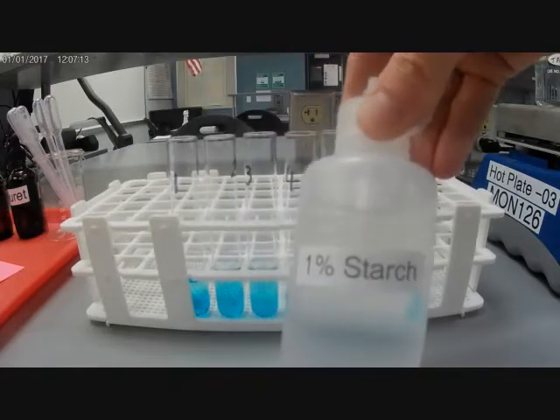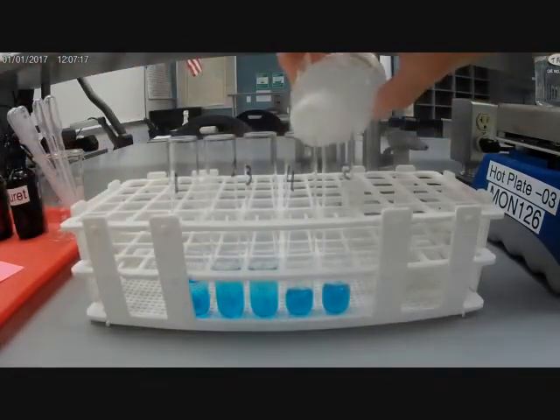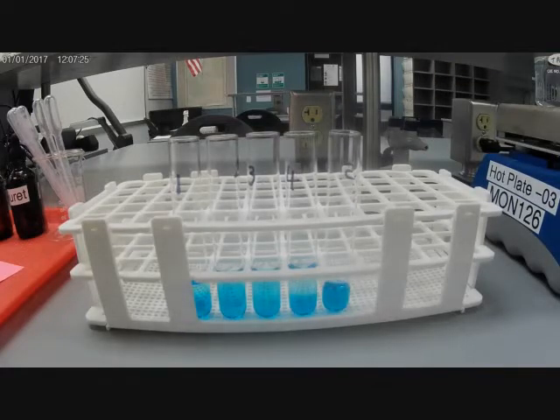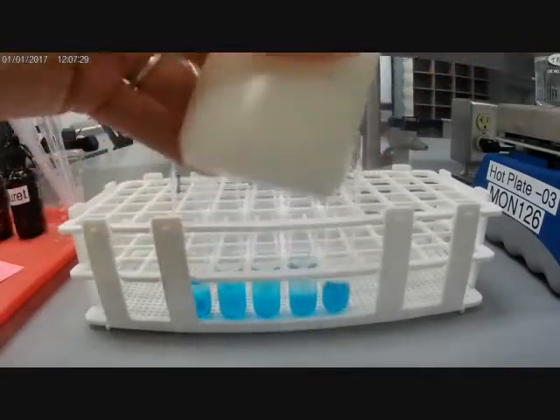Tube number four: starch. And finally, tube number five is going to be the milk that we found in the fridge.